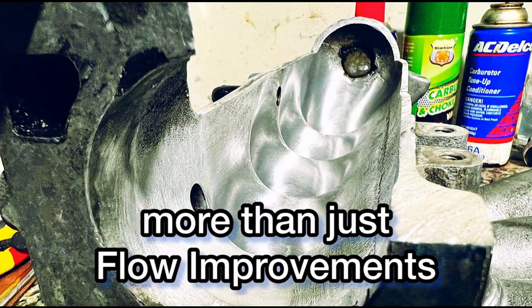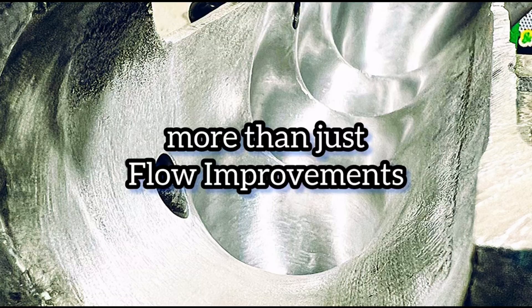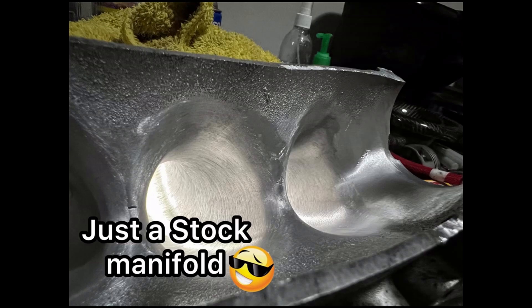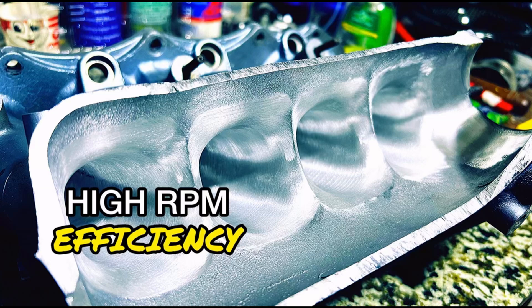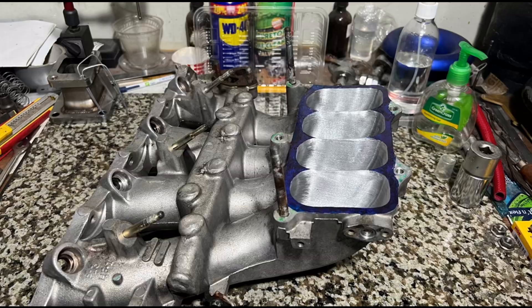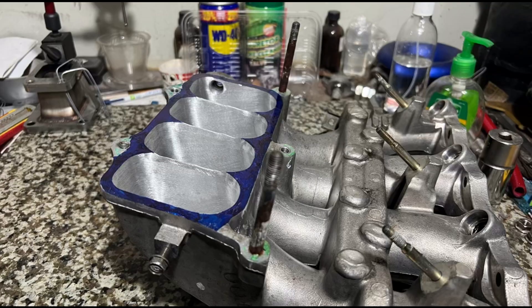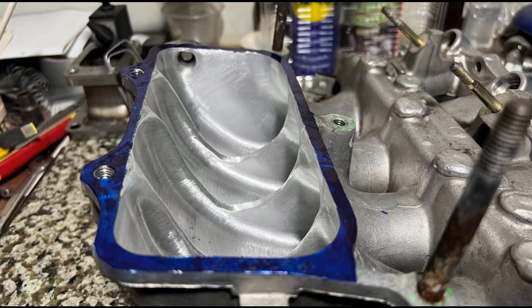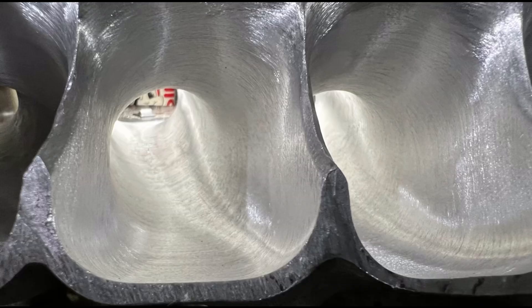We have done videos on a D16 Z6, P08 ported intake manifold, a P30, B16, a Type R, and even an H22 — both race and street versions — covering different aspects. All of those will be in the description below.